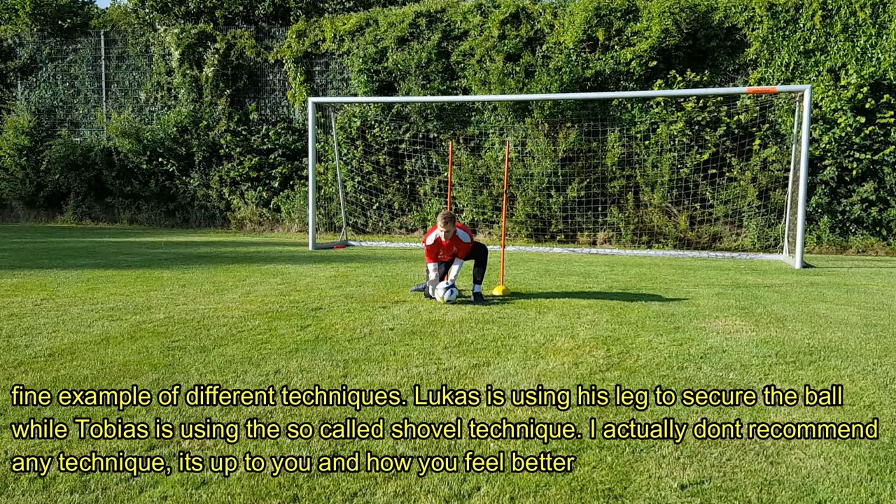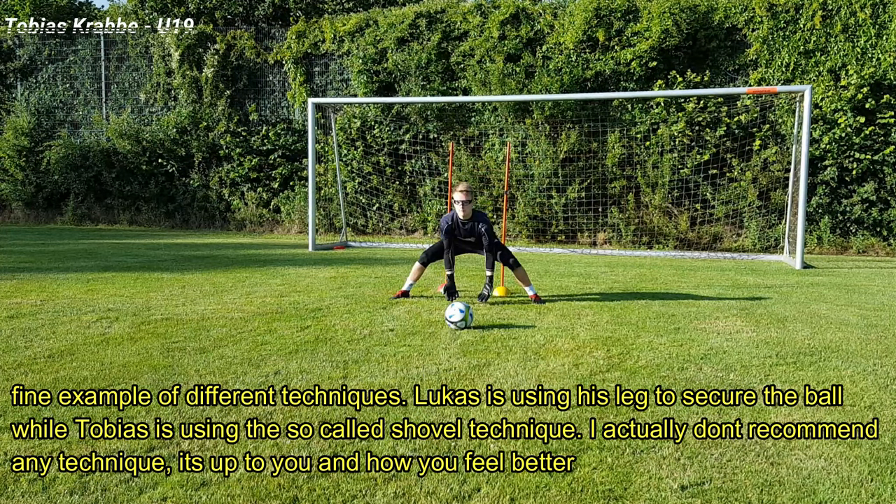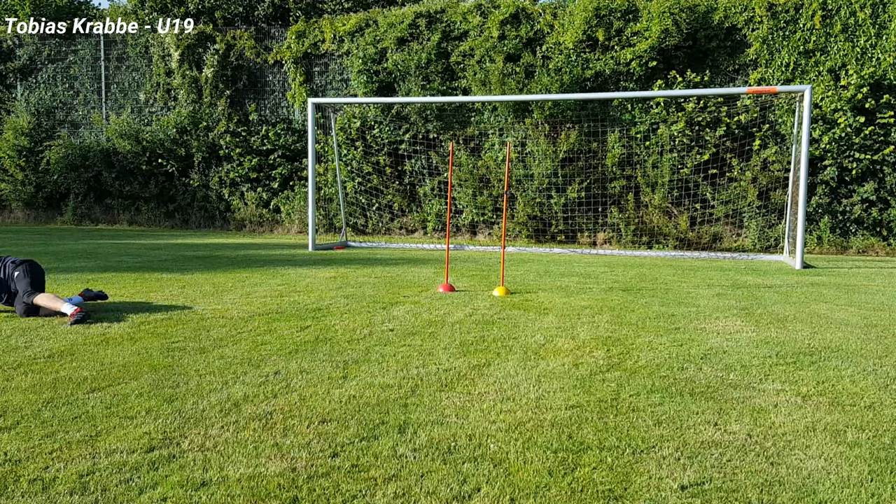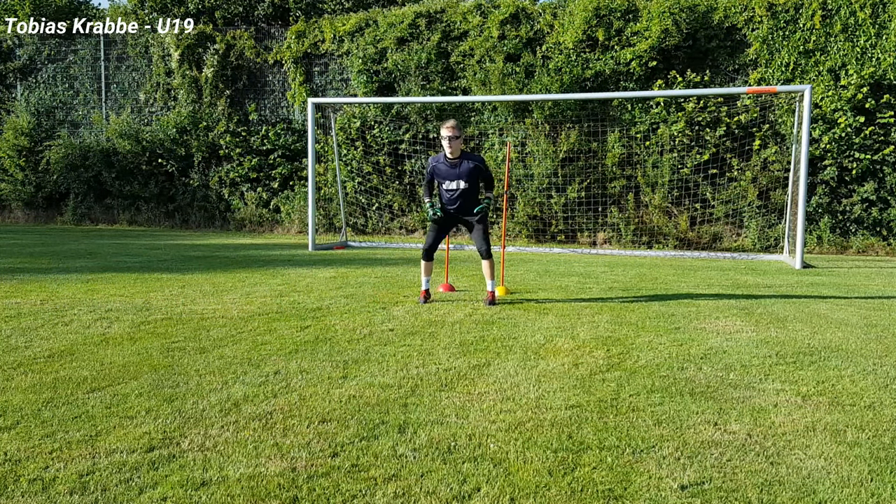A fine example of two different techniques here. Lukas is using his knee to secure the ball while Tobias is using the shovel technique. I don't recommend one over the other — you should try them on your own and use whichever one you feel more comfortable with.